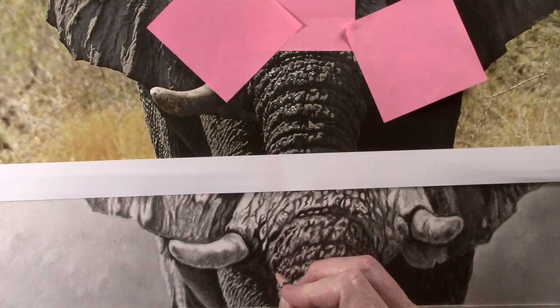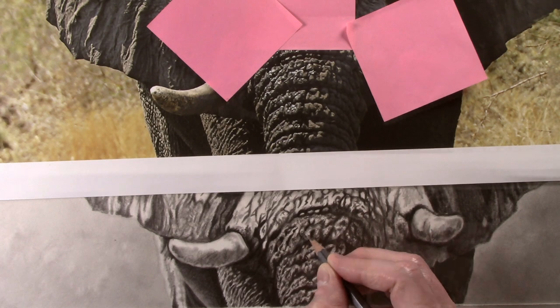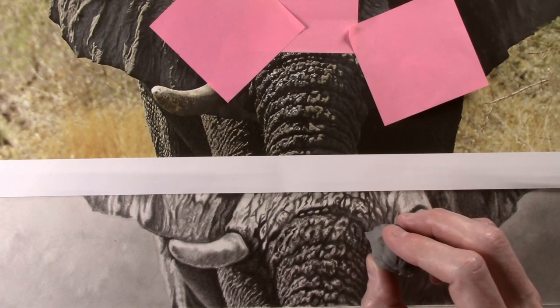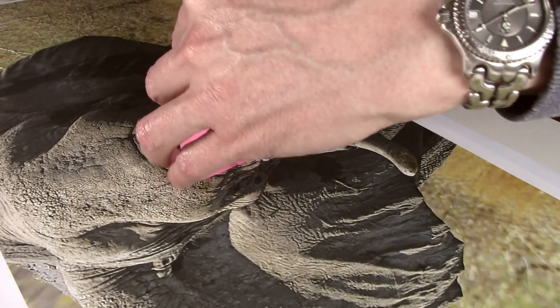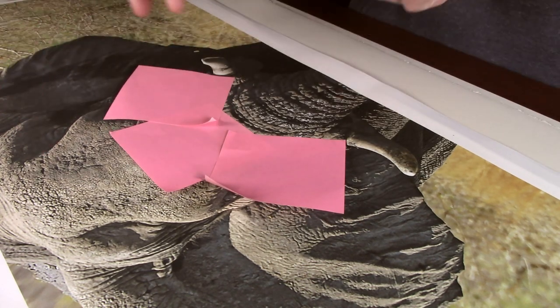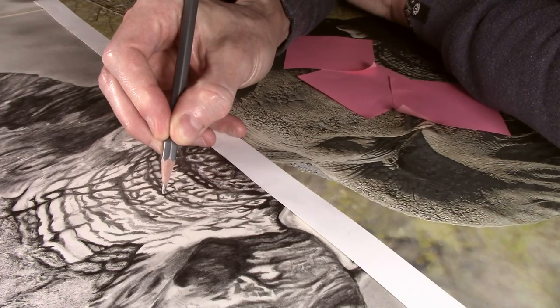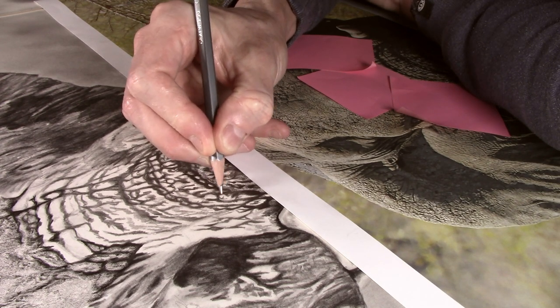You can see I have again used the post-it notes on the reference photograph to isolate the area that I am working on. I then use the putty eraser to just highlight some areas. I reposition the post-it notes above the next marking that I will be working on.